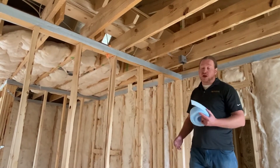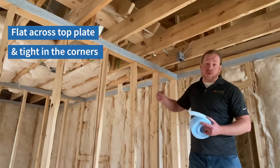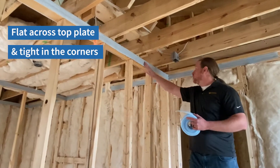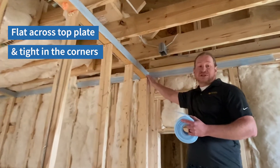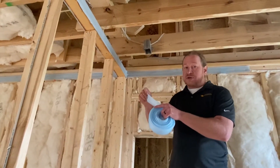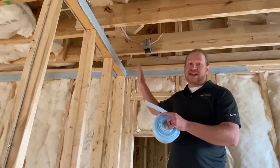This is an example of a good quality install. It's nice and flat across the top plate, it's been supported with staples so that it's not droopy or sagging, and most importantly when we get to the corner it's been angled tightly so that it's not rounded and there's no gap. This material is actually pretty stiff and it's not flexible when we try to push drywall in to lay flat.